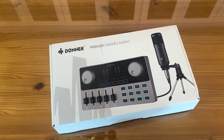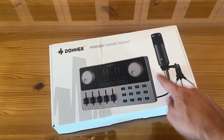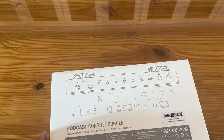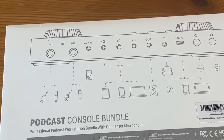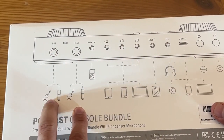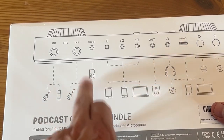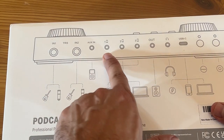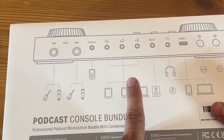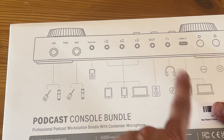It's the Donner Podcast Console Bundle — this is my first look at this fantastic product. When we flip over, you can see all the inputs up close and personal. We've got two inputs for your microphone or guitar. You've got the auxiliary in, then three auxiliary ins for things like tablets, laptops, etc. Your audio out for speakers, and a headphone jack.